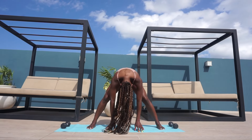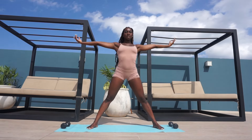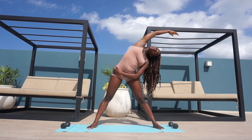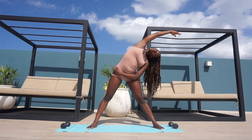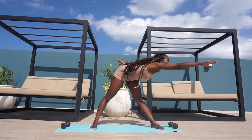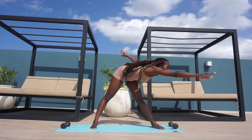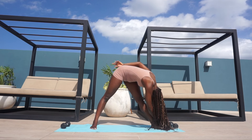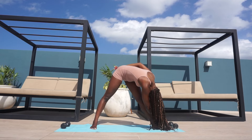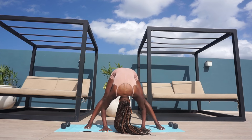Now rolling up and repeating the same thing on the right side: deep breath in, stretch out those obliques, go into a flat back on the right, then bring the nose down to the knee. Lastly, bring both hands to the floor in the middle and bend your elbows if you can.